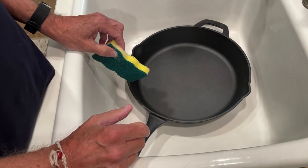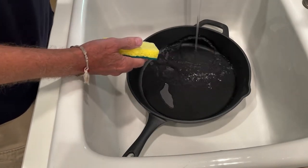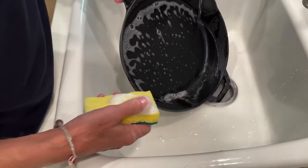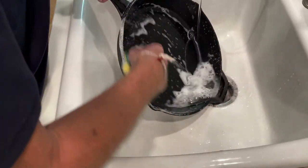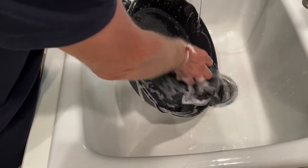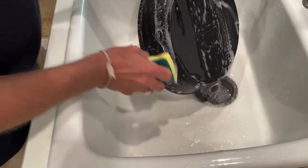Since we're going to season them, using soap is okay. What I do is just use a pump — this stuff is more powerful than a speeding bullet. It is expensive, almost $4 at the grocery store. So we're going to get all the factory grit and stuff off of here and get it ready for the oven. I should start the oven and let it preheat. Why not?